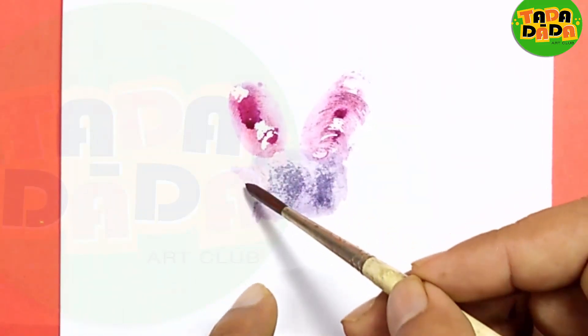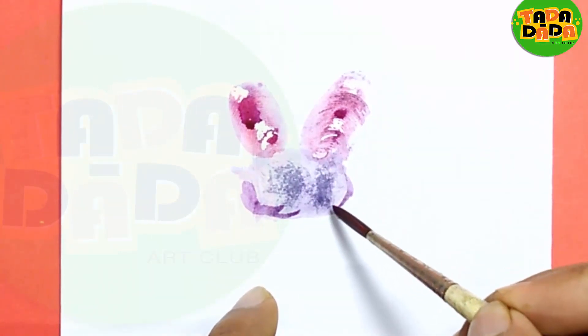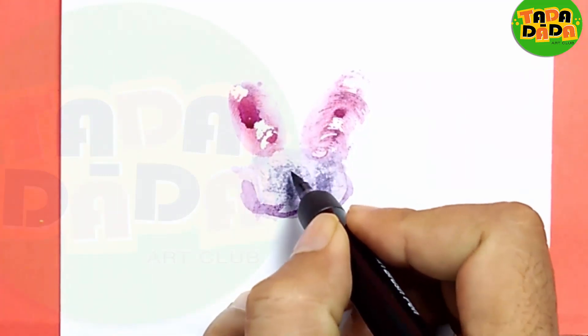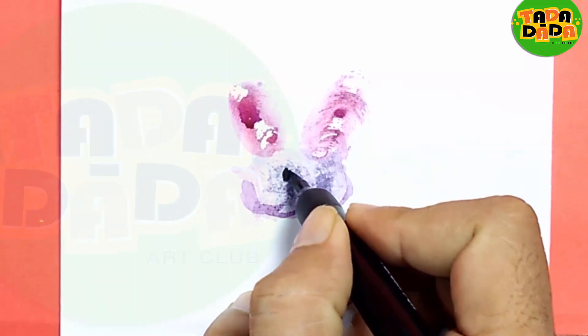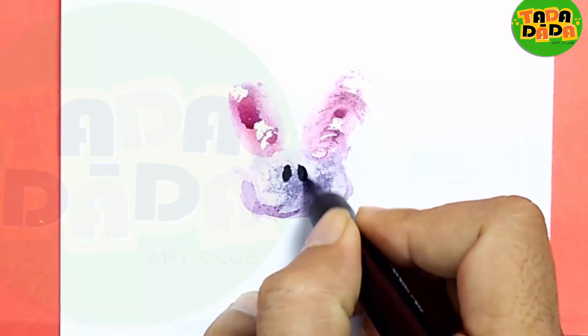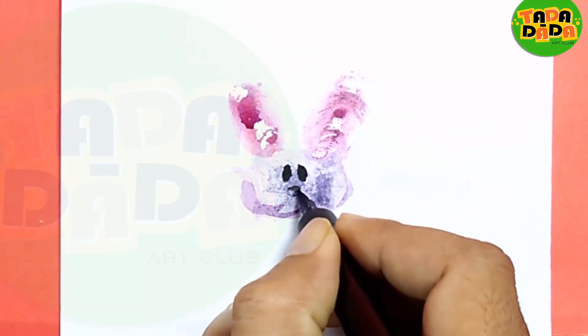And to give a little shape, here I am just adding some brush strokes for the nose. With the help of a sketch pen, I am going to add the features of this bunny. So here will be the two eyes, one triangle which will be the small nose.